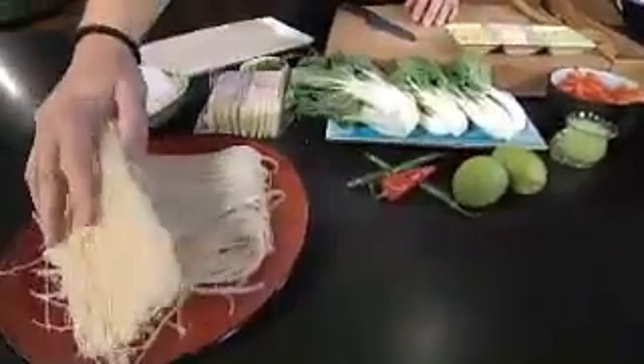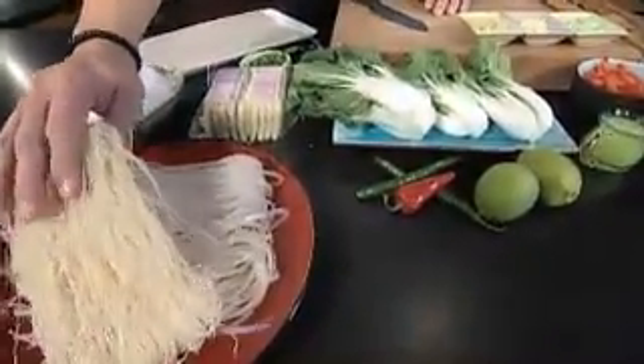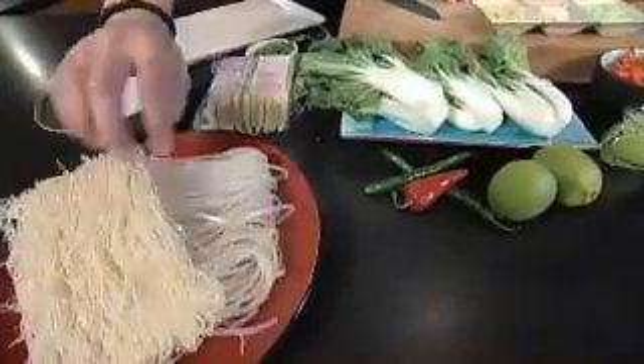Let me show you, for example, if you're allergic to wheat. The top eight allergies, by the way, are soy, wheat, dairy, shellfish, peanuts, tree nuts, and eggs and fish.